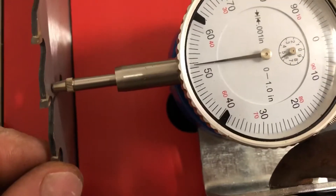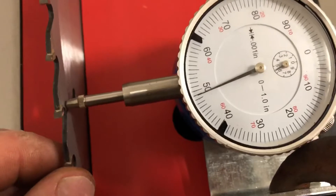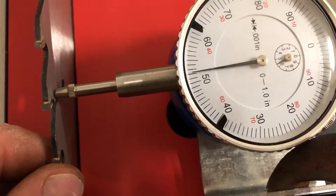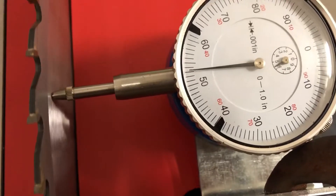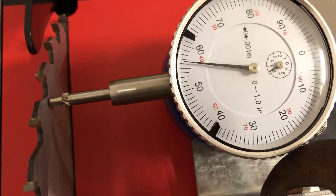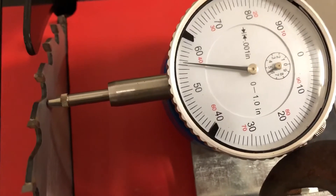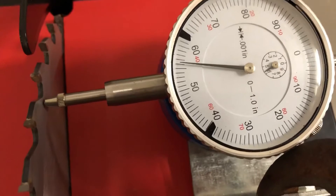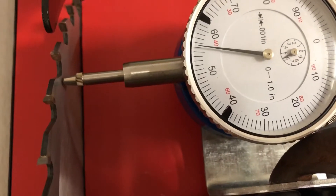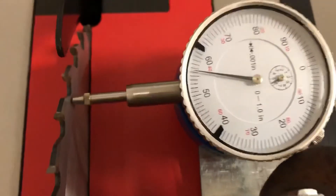Yeah, see, as soon as I push we get some movement with dragging on that blade. Starting here at 52 and a half, up to 56 and a half — so 4 thousandths of runout front to back of the blade. That's pretty good for factory setup. We can change that a little bit, but 4 thousandths on wood is more than acceptable.